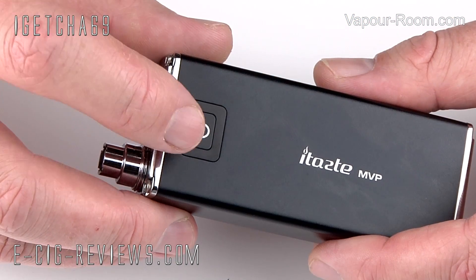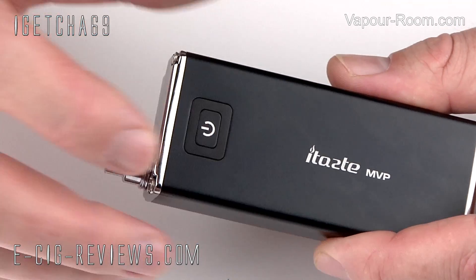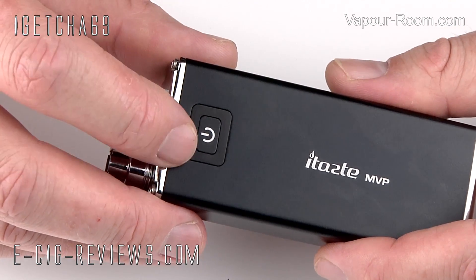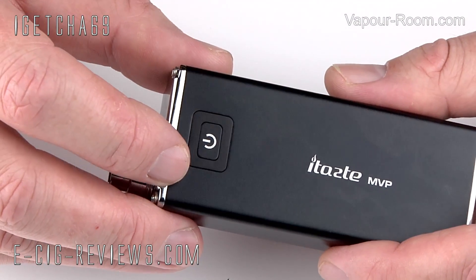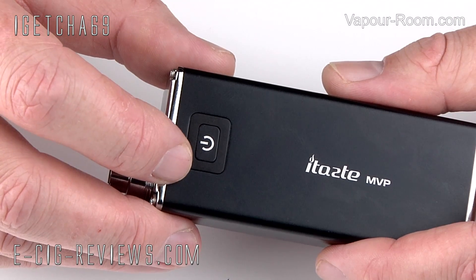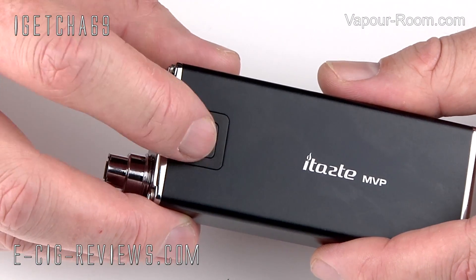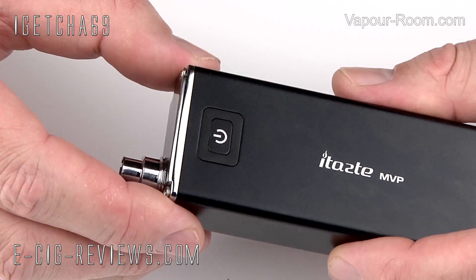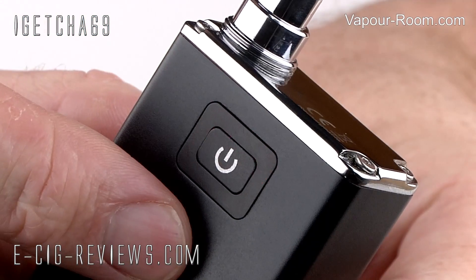On the side, you're going to find your main button or switch. This is what you press and hold down to activate the atomizer. It does have the three-click on, three-click off feature. So if you want to carry it around in your pocket and you're worried about accidental activation, you can just tap the button quickly three times to turn it off, and then tap it three times again to turn it back on.